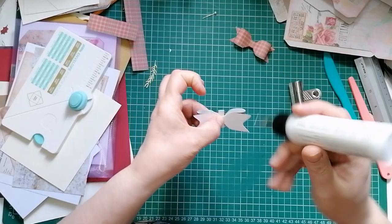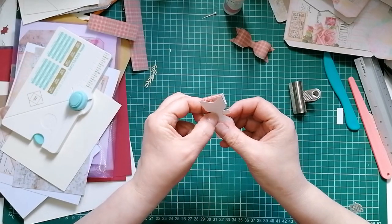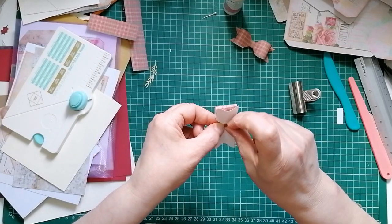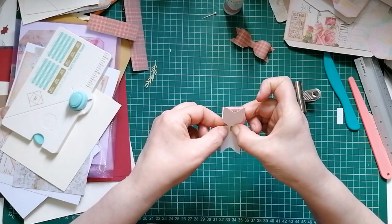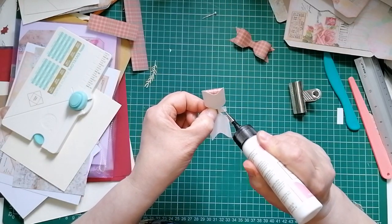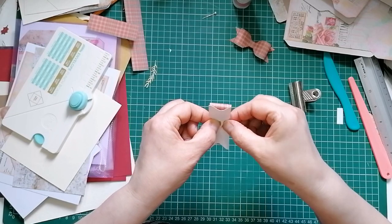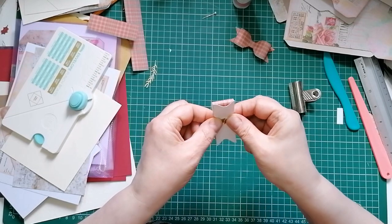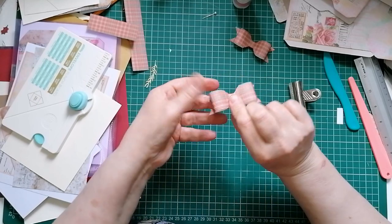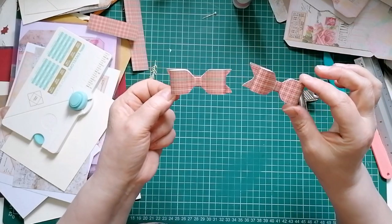I'm going to dot a bit of glue on the first one. I can hear my cat meowing outside to come in - she's been snoozing in the garden, she's going to have to wait. She's 18 years old and she has turned into a grumpy old woman. There we go - that's our bow. Are they twins? Twin bows! I love these, they're so handy.